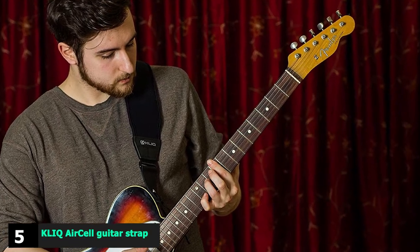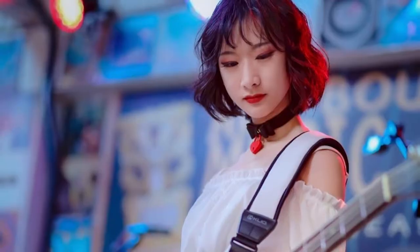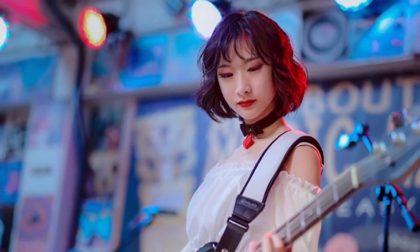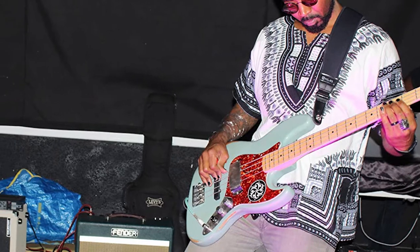The number 5 position is held by the Click AirSail Guitar Strap. Cool looks, supreme comfort, and a reasonable price. Airfill cells on the inside of the 3-inch strap improve comfort during long jam sessions and distribute the weight of your guitar evenly. Because of these cells, there's less strap in contact with your shoulders, helping relieve you from excessive heat and moisture.